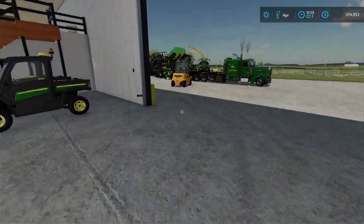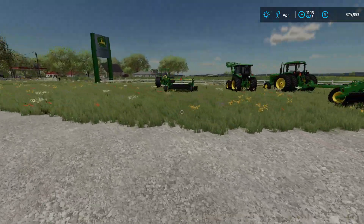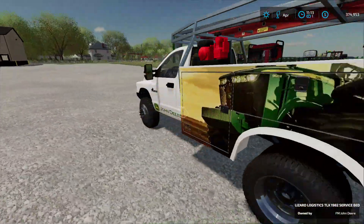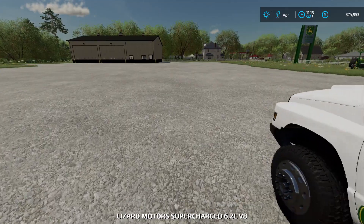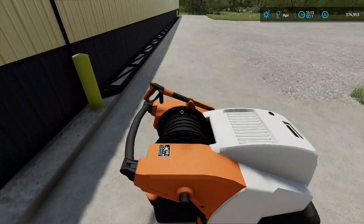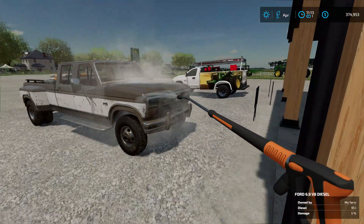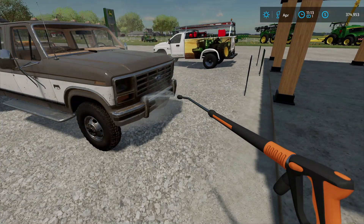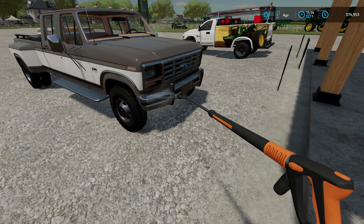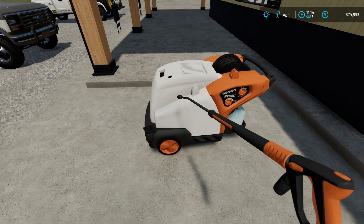Man, this place is filling up. We have all the power tools in here. My truck is probably gonna need a wash — I'll just wash it real quick. She's dusty, she's getting really dirty. Let's clean her off.